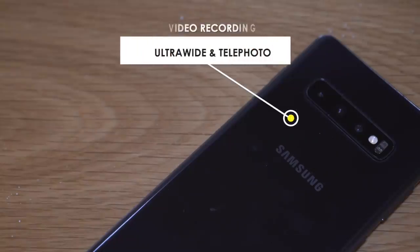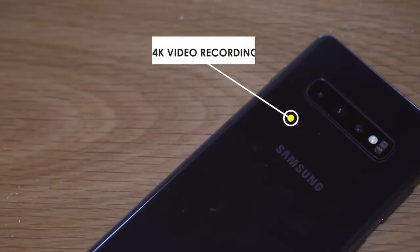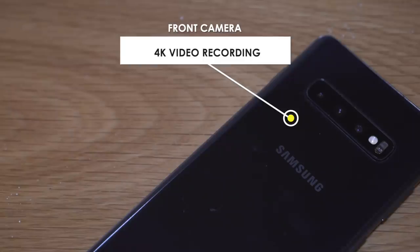In terms of recording, the Samsung S10 Plus can record in ultrawide mode and the OnePlus 7 Pro cannot record in ultrawide. In addition, the Samsung S10 Plus can record 4K video using the front selfie camera, and there is no 4K front camera recording on the OnePlus 7 Pro.